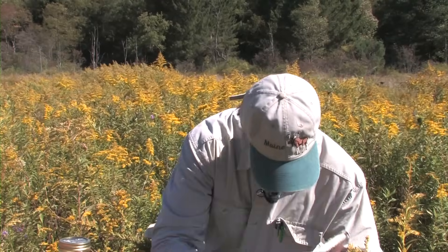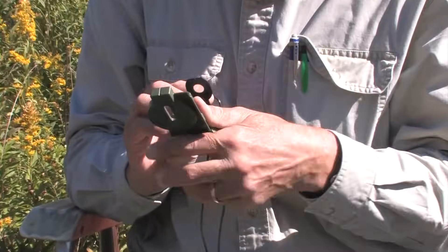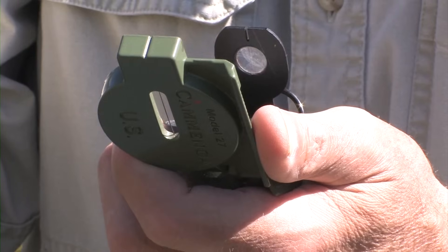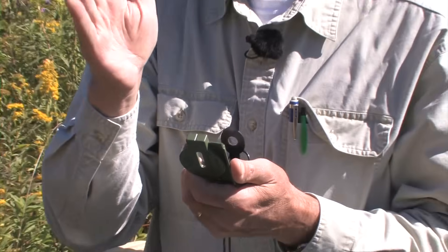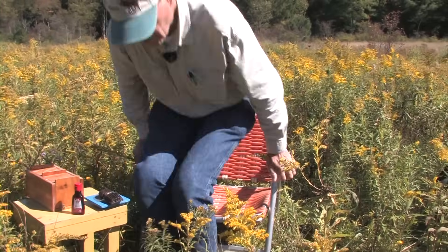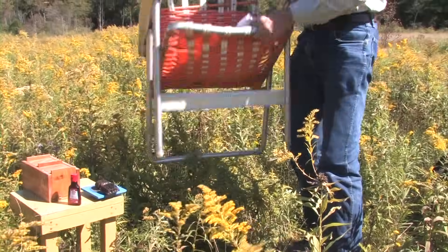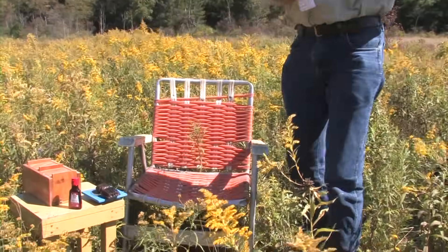Something else we'll need is a compass. When you note the direction the bees are flying to determine their bee line home, it's useful to take precise compass measurements. Once you've got the sense of the bee line, this helps you move precisely down it. A very important item for the modern bee hunter is the folding lawn chair — it makes it all much more pleasurable.